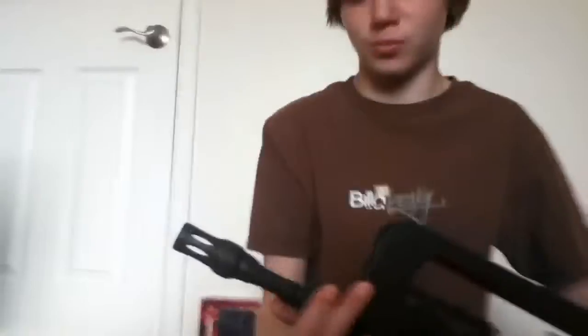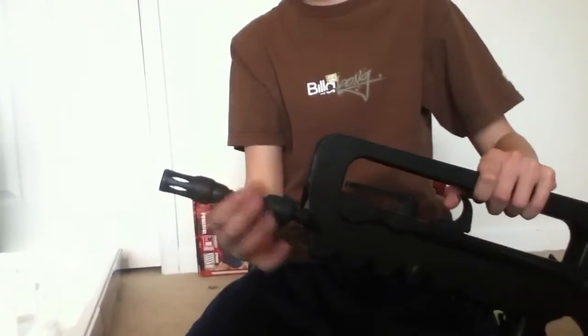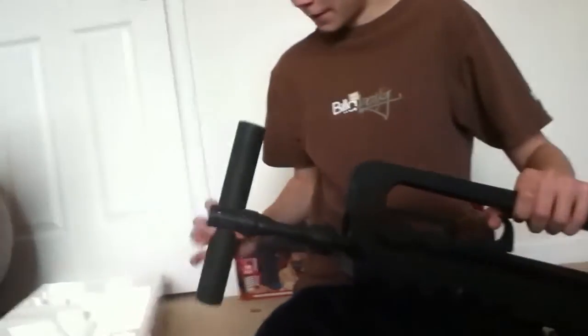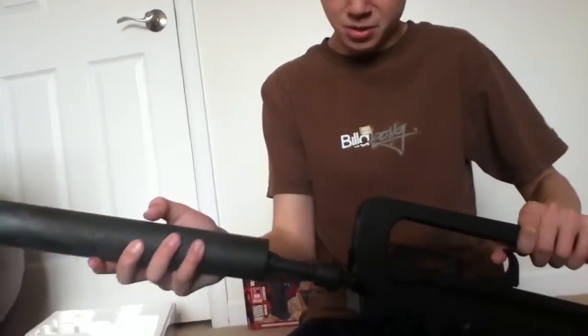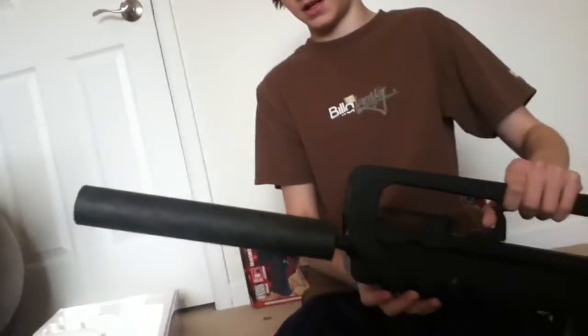We did a little mod on the front — we put some tape on it and made a suppressor for it out of PVC, which is nice. Painted it too.